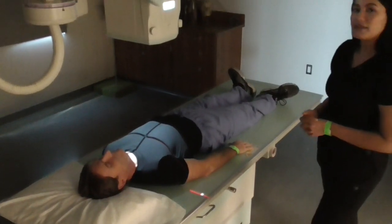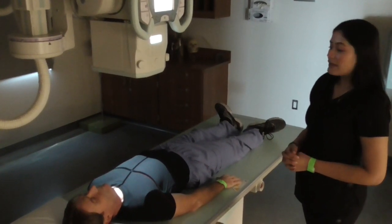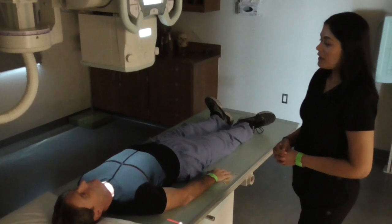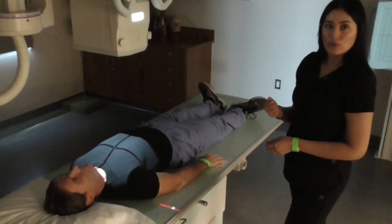So that is the AP supine chest. I would have him take a deep breath in, blow it out, take another big deep breath in and hold your breath, and I would expose.